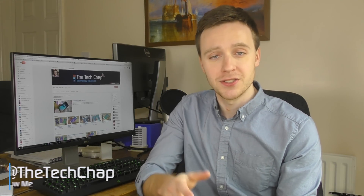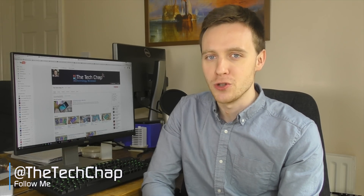Let me know what you think in the comments and please do like and subscribe if you enjoy my videos, to stay tuned to all the upcoming Samsung news and reviews. Thanks for watching guys and I'll see you again right here on The Tech Chat.